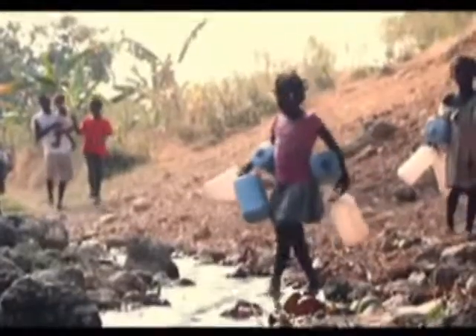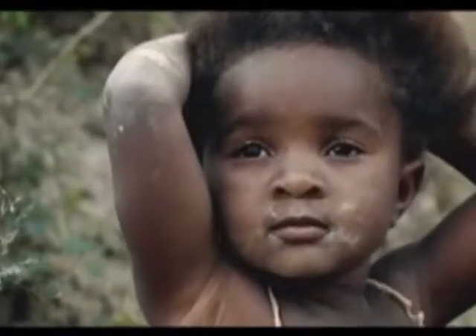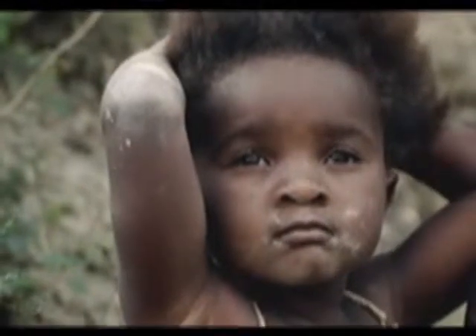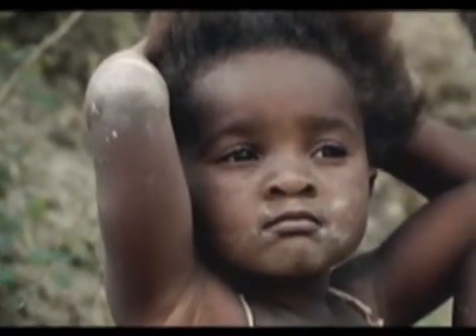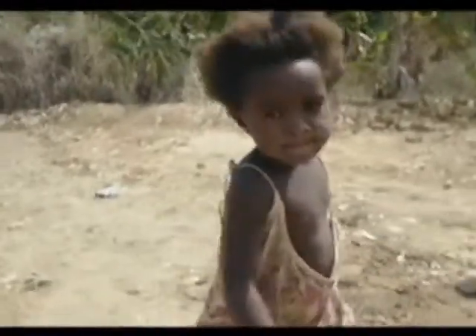We take for granted something as simple as clean water, and I believe that what we make happen for others, God will make happen for us. Every time we drink a glass of clean water, we have to remember that there are those who have no access to it. When we consider that 60% of the body is comprised of water, we can reach 700 families in villages around nations, one drop at a time, one family at a time.